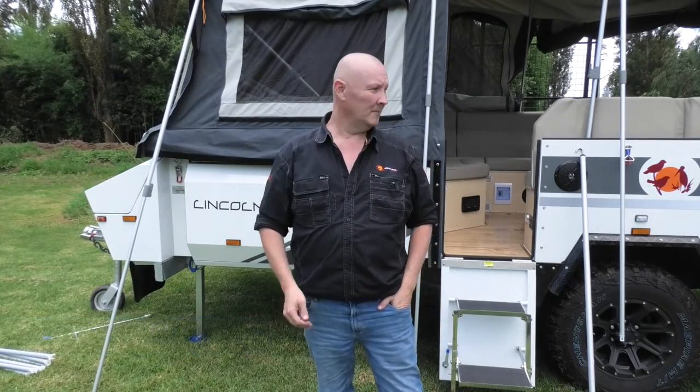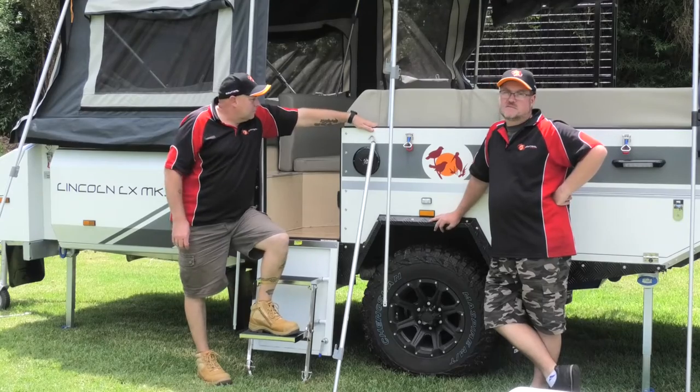G'day folks, Rico here. Today I'm going to show you — well, not me — these two good-looking roosters are going to show you exactly how to set up the awning on your Lincoln Mark III.